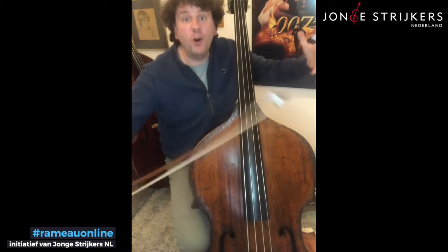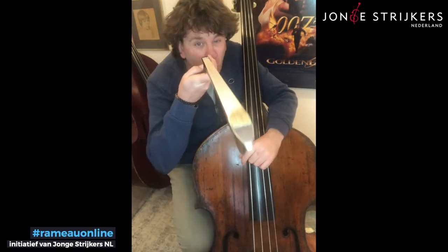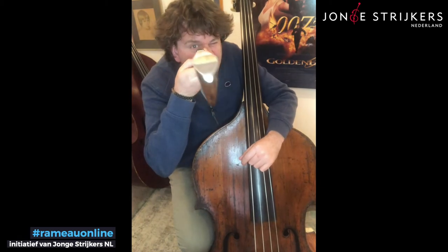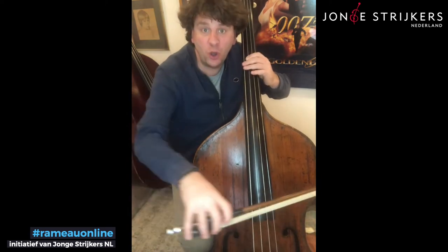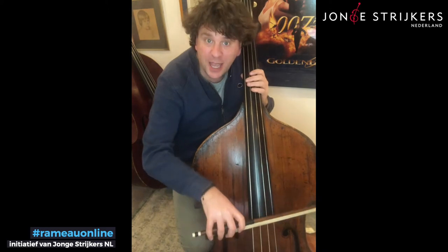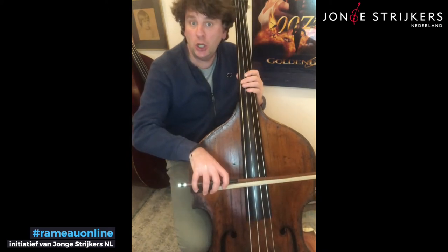Secondly, use it forte. Use your bow — you've paid for it, you've paid for every inch of the hair, so use it all. And then when it's short, even then use quite a lot. Stay away from the fingerboard — this is good, not good.